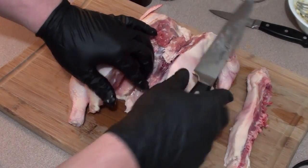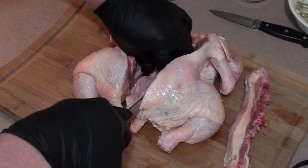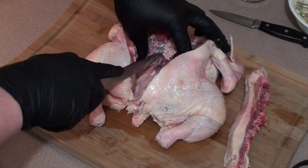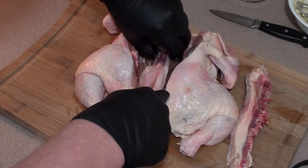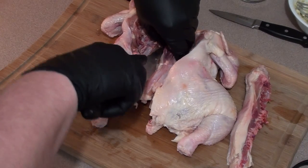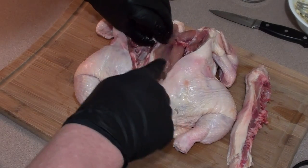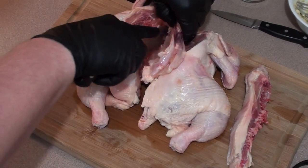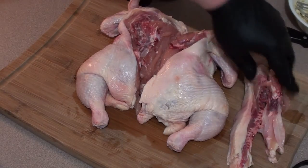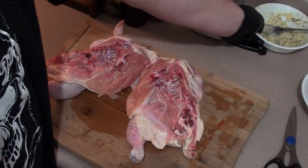Now you can flip it over and squish it, or you can just take out the bottom breastbone here. Try and leave as much chicken as you can on it and just cut it out just like that. Now we're going to use these bones to make a stock or a gravy for the chicken, so let's just set them aside.